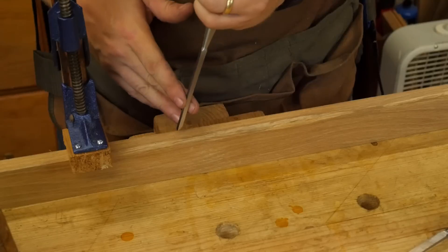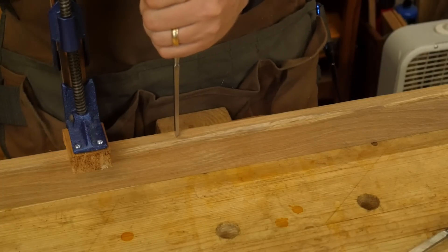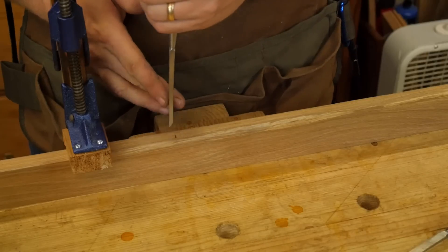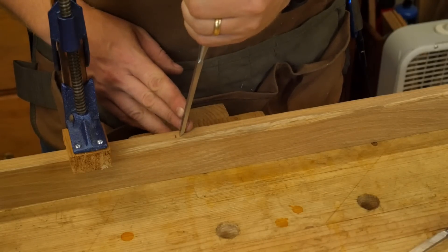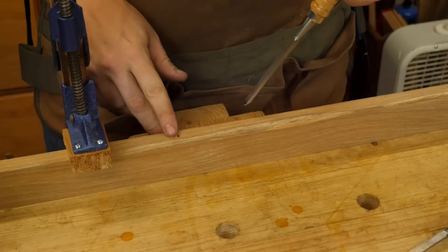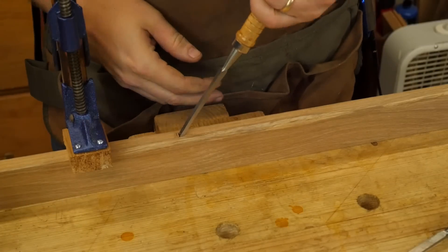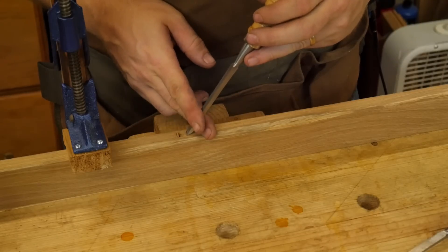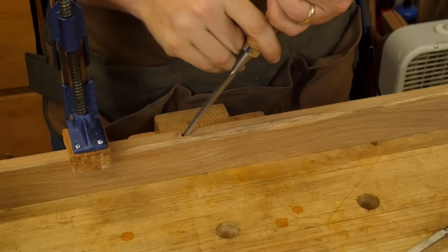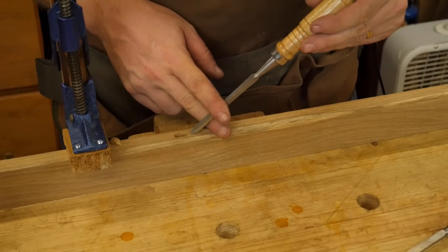Rather than starting with the flat of the chisel right into that marking gauge line, I want to back it up a millimeter or two — about an eighth of an inch — and give it one little tap. What will actually happen is as I tap it, the chisel will move back towards the marking gauge line, and I don't want it to hit that line — I want to keep that crisp. Once I've made that one tap in, I'm going to come over a little bit farther and make another tap. That went in even deeper — down about a quarter inch already. Come over one more, and as you go, you'll hear my first tap kind of soft and then it will ring when it hits the bottom. Now I'm down three eighths of an inch, maybe a little bit more. Every time I move over, I'm just going to move over an eighth inch or so.